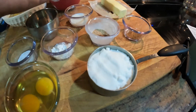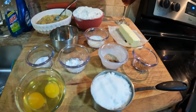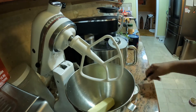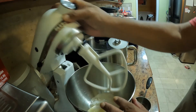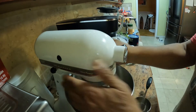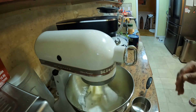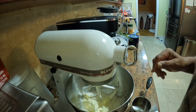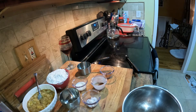Now we're going to move to the stand mixer and cream our sugar and butter until it's nice and light and fluffy. I'm adding one stick of softened butter and one cup of granulated sugar. We'll start slowly and mix until it's light and fluffy.